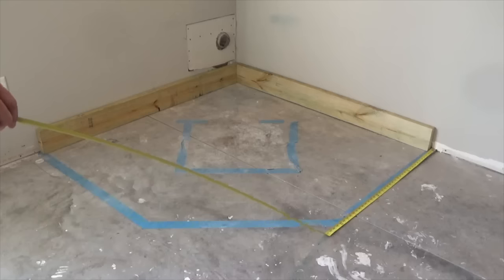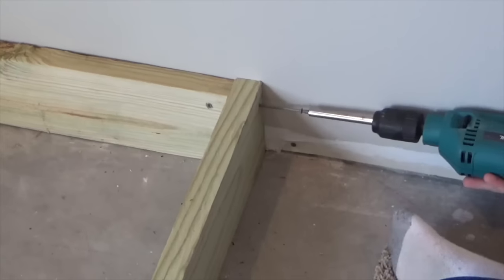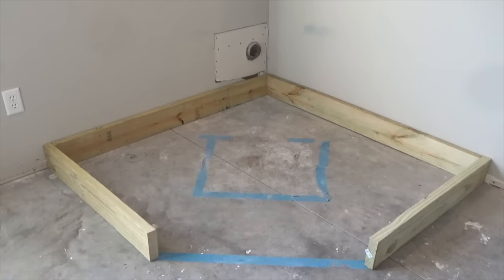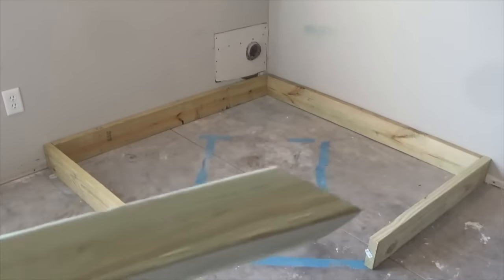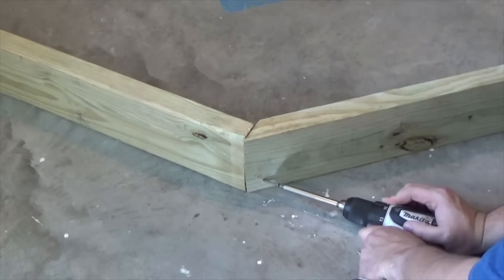Next, measure and cut the side pieces at equal length and screw to the ends of the wall boards. Finish building the perimeter by measuring and cutting the last piece. Due to the design, this board will need to be mitered on the ends at 45 degrees. Secure into place using the 4 inch screws.